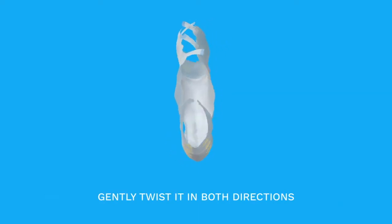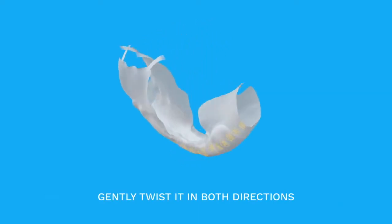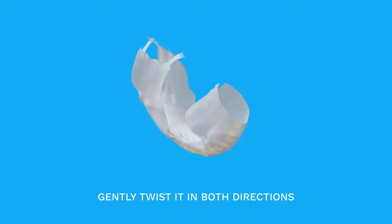Gently twist the diaper in both directions so that the inner leakage barriers rise up into place, ensuring better protection.